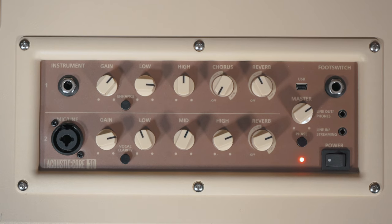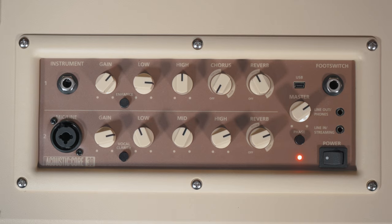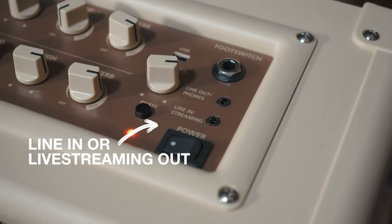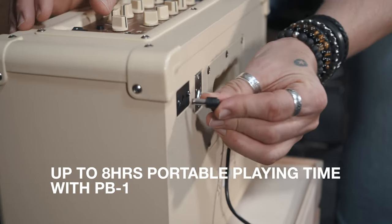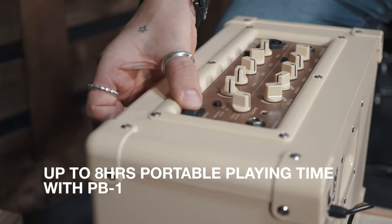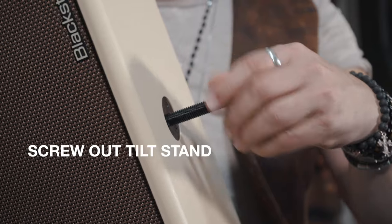For home practice, with its endless tonal options for your instrument and vocal. For live streaming, with its TRRS output providing studio-quality direct performance audio to your mobile or your device. For small gigs, with its portable operation using the PB-1 power bank or the SA-2 PA stand mode.